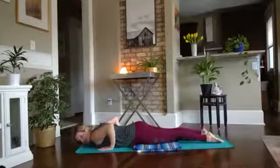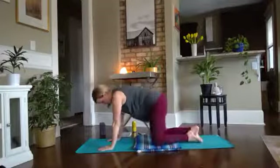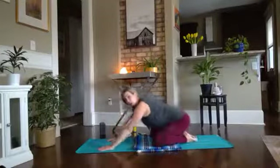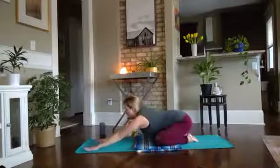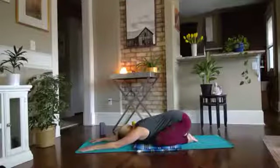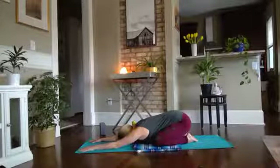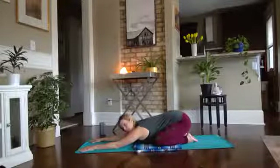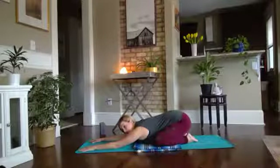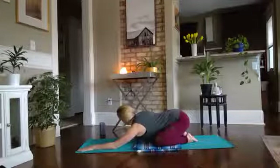Bring the hands back underneath the shoulders, press yourself back. We'll find child's pose before we go to the other side. Child's pose — blossom — knees wide, drop the hips to the heels, walk the fingertips out. Take a cleansing breath here: big inhale through the belly, exhale let it go. Maybe take one or two more cleansing breaths on your own.